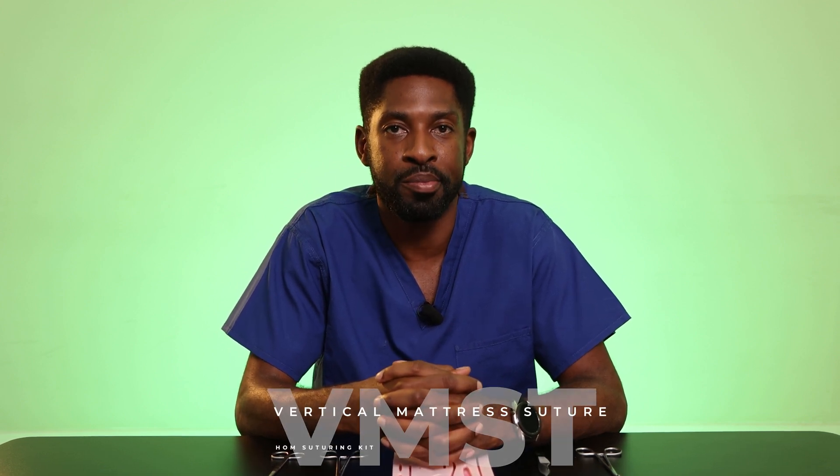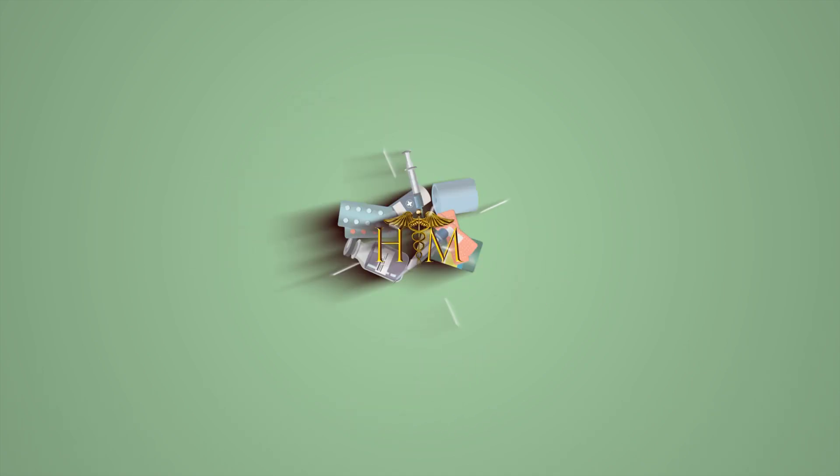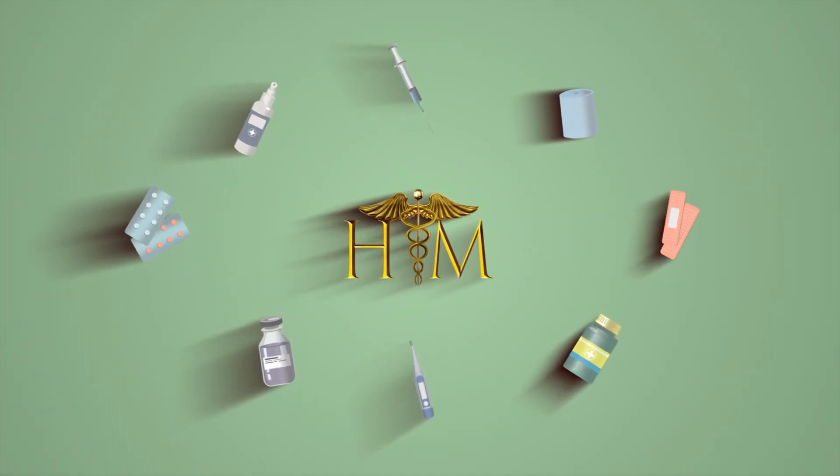Today I'm going to be teaching you how to perform the vertical mattress suture. This is a simple interrupted suture that we can use to close skin wounds together. In my role as a trauma and orthopaedic surgeon, we use this to ensure the wound edges come together nicely in a way that they don't fall in on themselves, and I'll show you what I mean later. To form this suture, all you require is within the House of Medics suture kit.